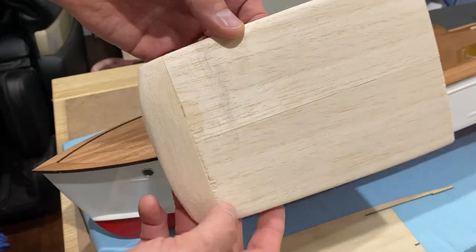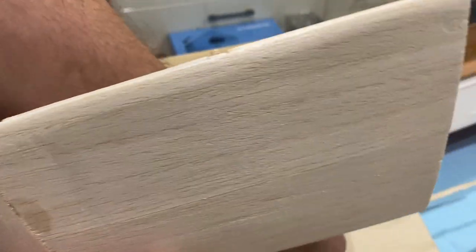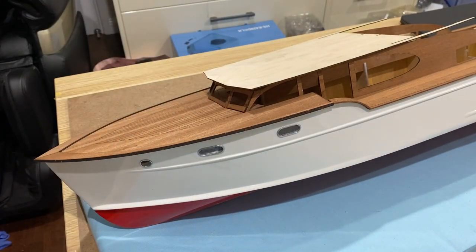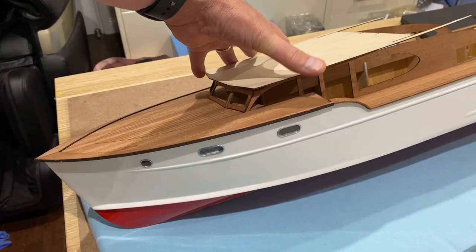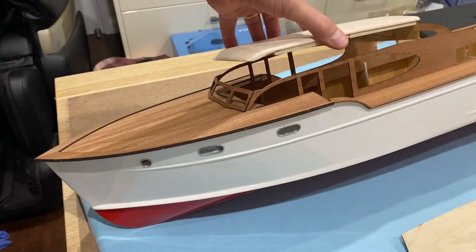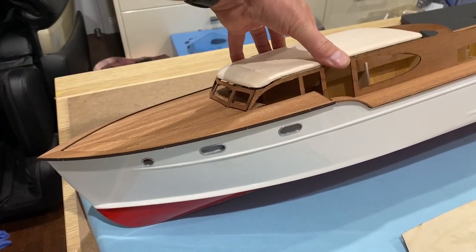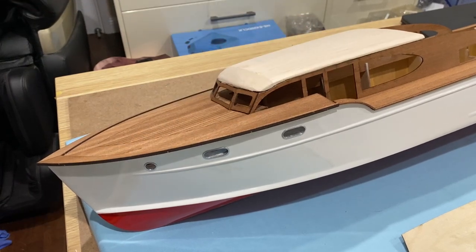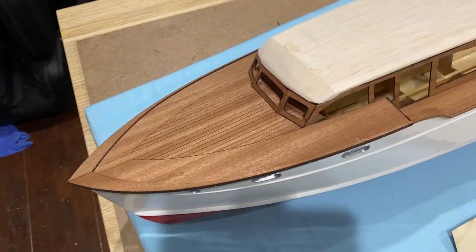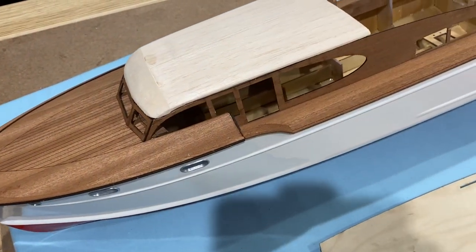I've been working on sanding and shaping this roof, and here's what you can compare it to — that was the original, and I think this is looking a lot better. I think that's going to be a much nicer shape once I've sealed it and sanded it some more. I'm pretty happy with how that is looking.